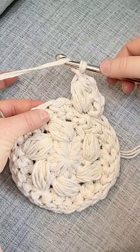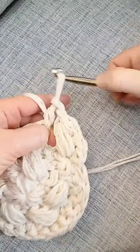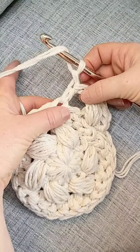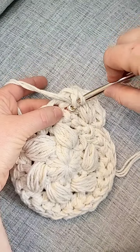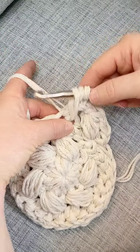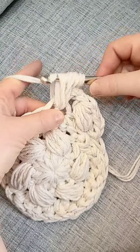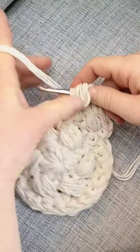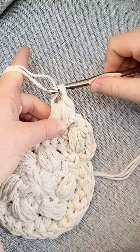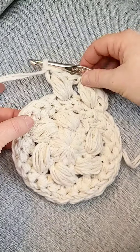Continue the pattern — skip this stitch here, then half double into the next stitch, chain one. Then yarn over and go into the skipped stitch, insert your hook, yarn over, pull through, pull it up, pull through, chain one. You will continue that all the way around and that's how you do the puff stitch.